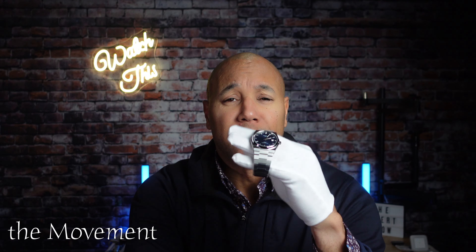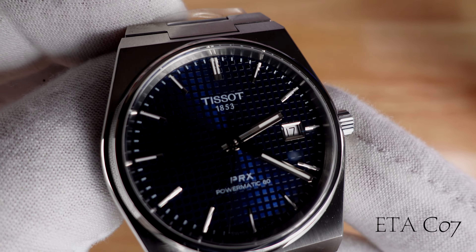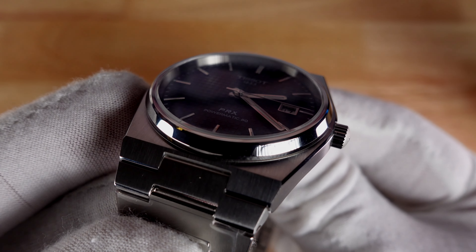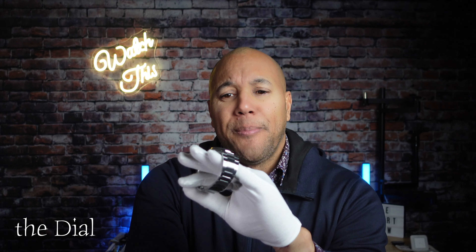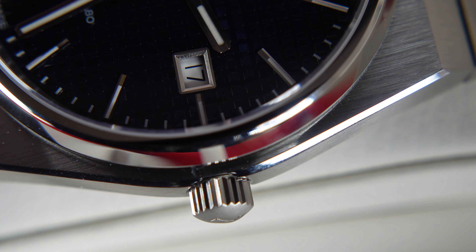The movement — she's a workhorse. That Powermatic 80, which is a modified ETA C07 based on the old 2824 ETA movement. 80 hours of power reserve — dynamite.